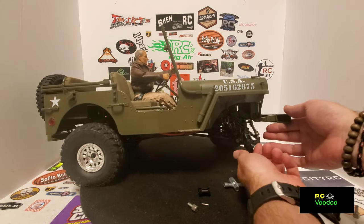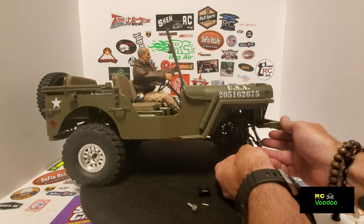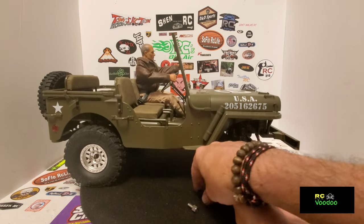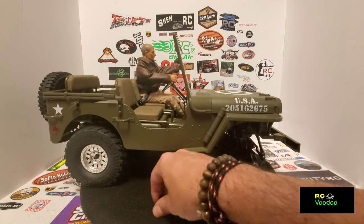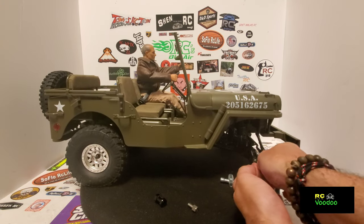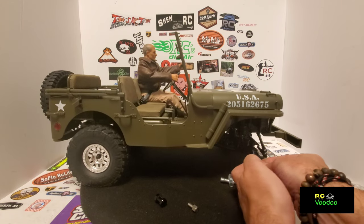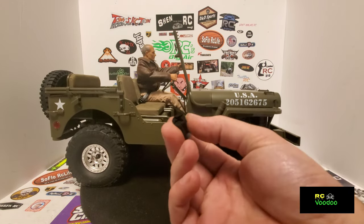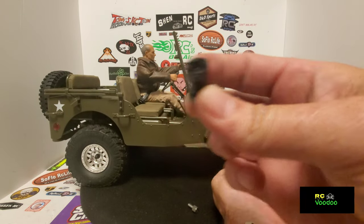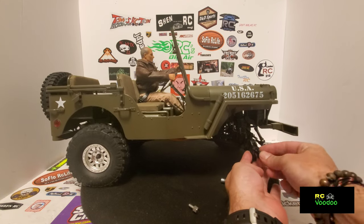Once you get the tire off, go ahead and pull your hex off and take out the old pin because it is just a little smaller than what comes with the new one. Take your new pin, slide it in, take your hex adapter, and make sure you put that side so it catches on the pin.